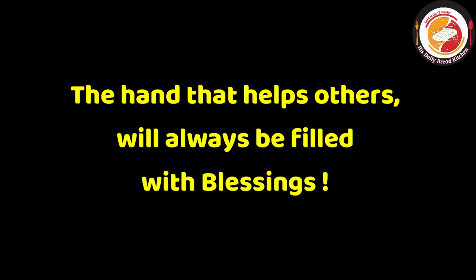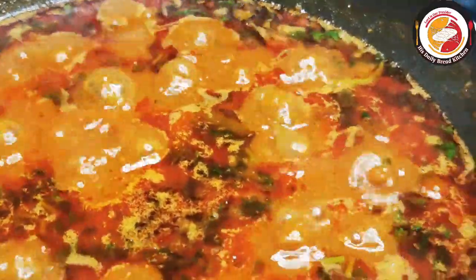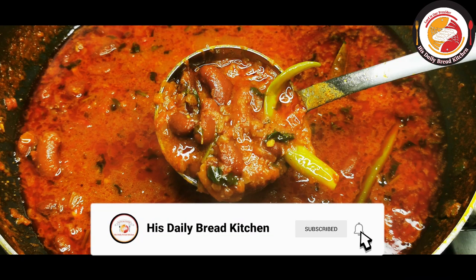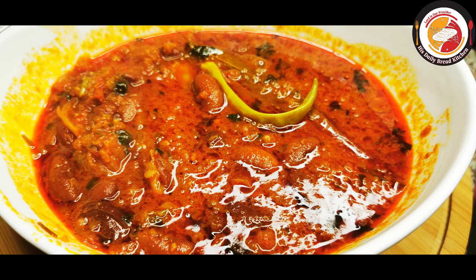Let's check out today's motivation: the hand that helps others will always be filled with blessings. Finally, the tasty, healthy, dhaba-style or restaurant-style rajma curry is ready. Do try it — you will enjoy it with rice and with all Indian breads. I hope you will like it. If you do, don't forget to subscribe to the channel. See you again in the next video, bye!